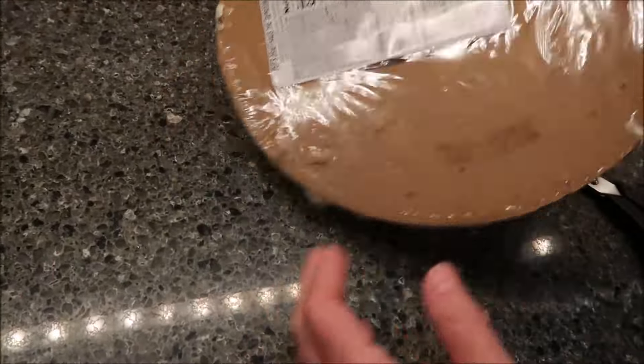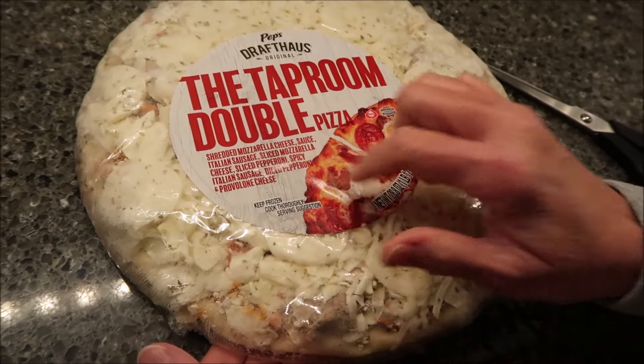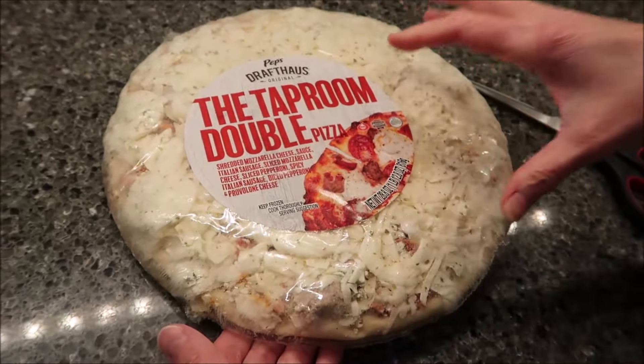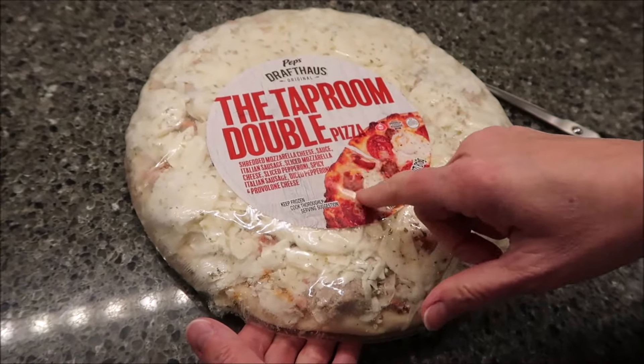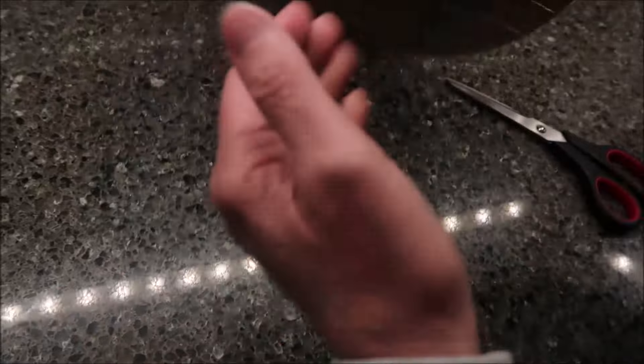I honestly thought it was all cheese — I didn't realize it had all that other meat on there. It's all under the cheese. There's so much cheese on here that you can't see the Italian sausage or the pepperoni. You can see it peeking through here, but I just never paid attention.